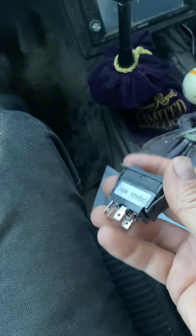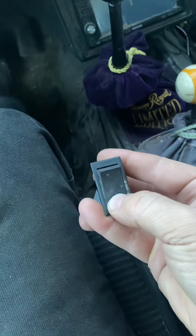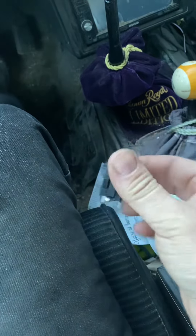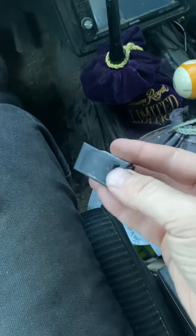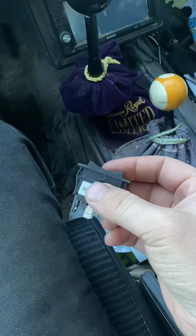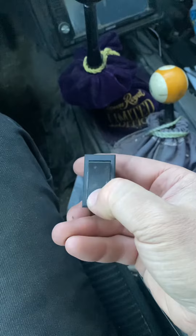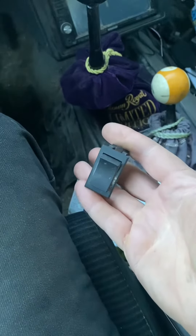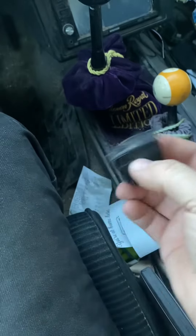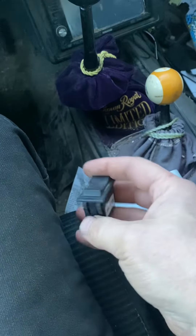There are a couple different switches for these things. Some of them stay on when you push down and don't release when you take your finger off. You want the momentary type, because this is live wired right to your battery. If it actually stays on, it'll drain your battery, and then you don't have battery to start your car in the morning — which is a problem I've had with this before.